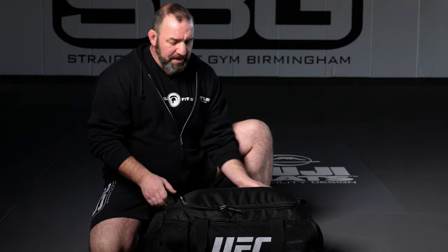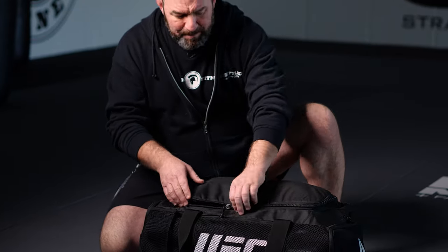I got the big UFC bag here — a lot of duffel bags on sale for this size. We sell one here, it's got the SBG stuff on it, shameless plug. But you can put all your stuff, everything you need, in this bag.